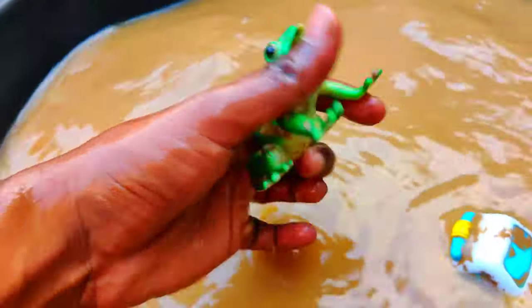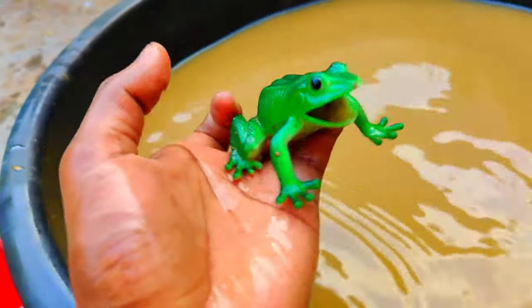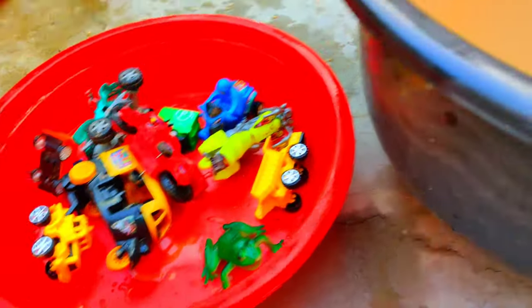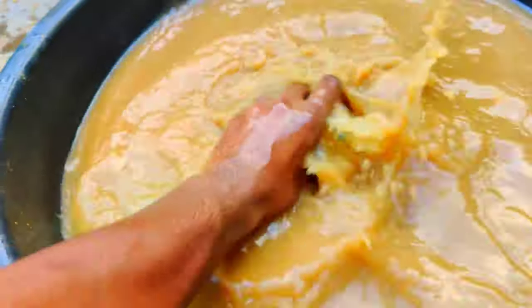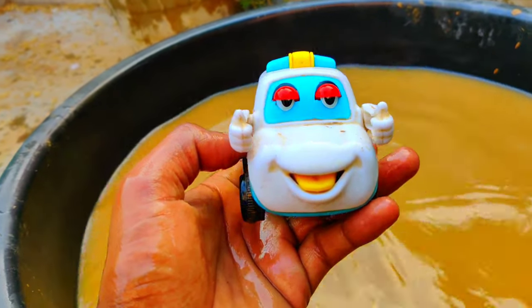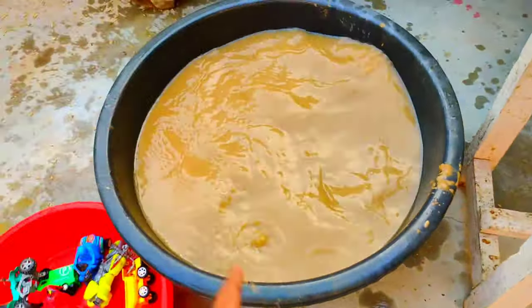Wow, a frog — look at this, guys! This is a frog, wow, beautiful toy, guys — beautiful frog! And here we have a white color smiley car — let's clean and check out, guys. Look at this — wow, beautiful! Beautiful smiley face car, guys. And guys, we have cleaned all the toys, as you can see.